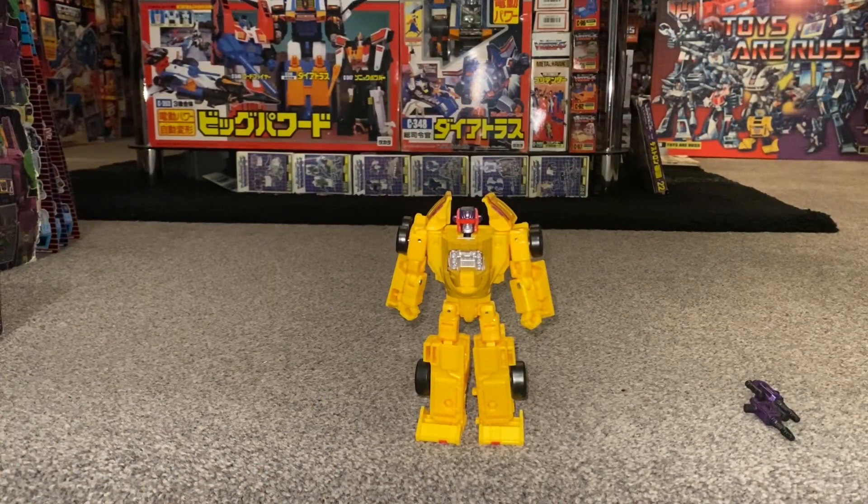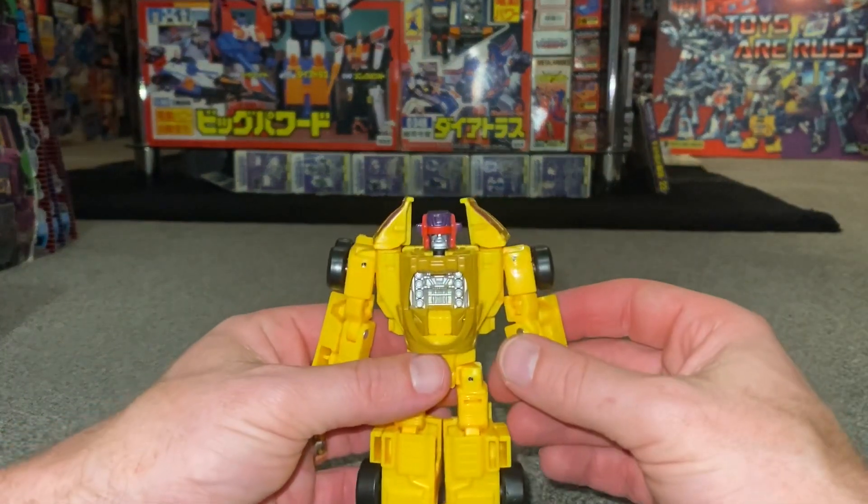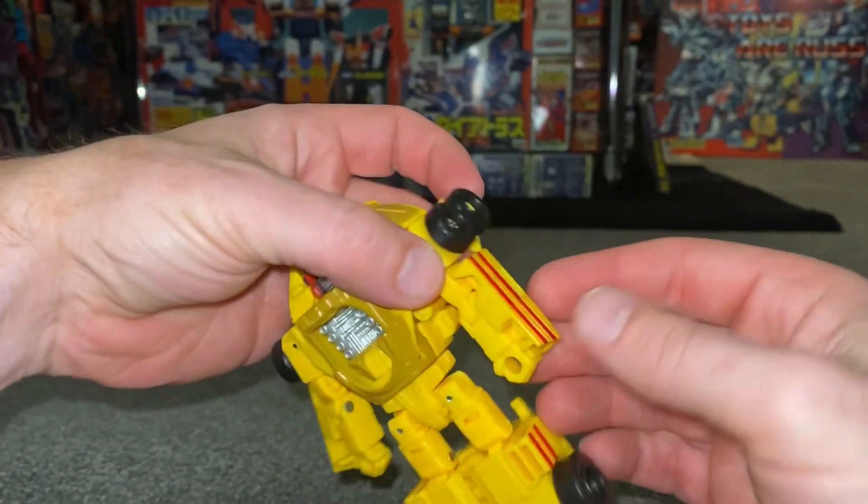Okay guys, transformation process for Legacy Deluxe Drag Strip figure. Just a quick reminder, this is only the transformation process video and the main review is separately uploaded.